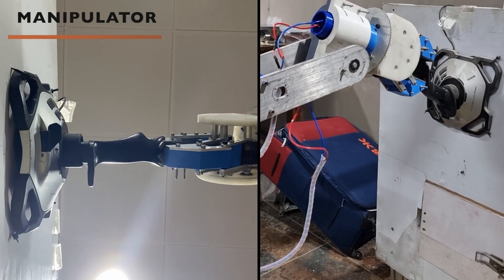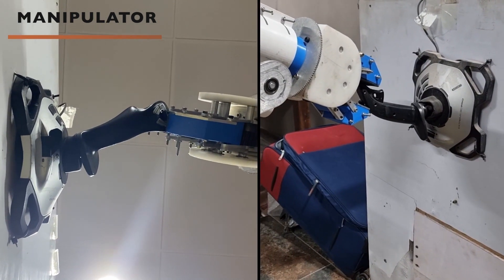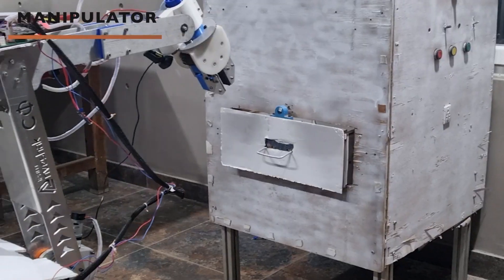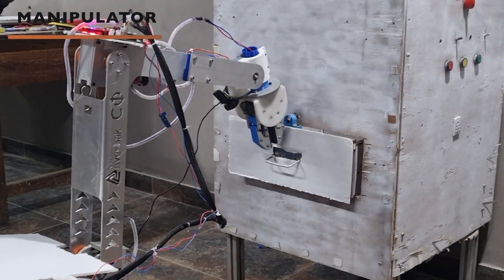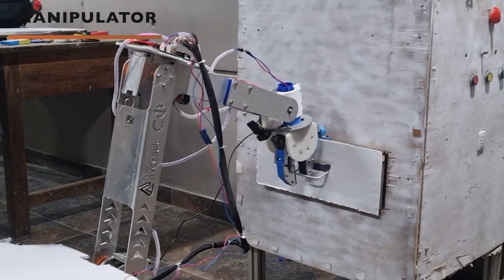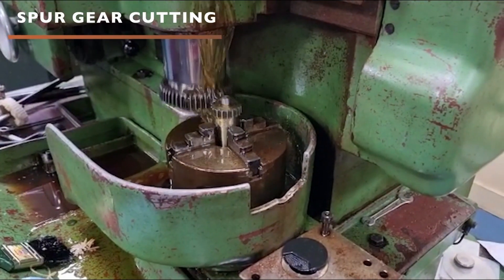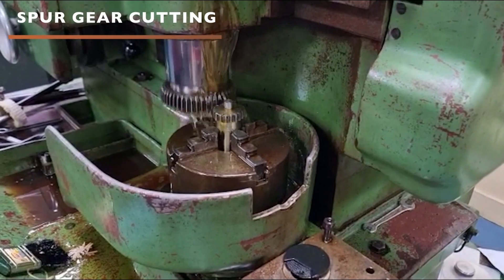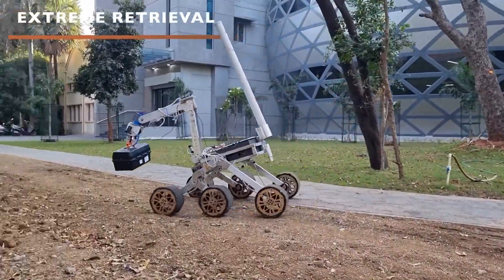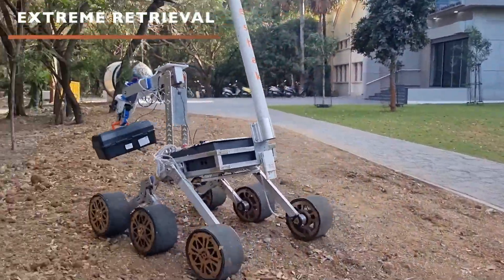Worm gears are being used at the shoulder and elbow joints owing to their non-back-drivability and the much larger range of motion they provide compared to the previously used linear actuators. To reduce the time required to assemble the rover, the arm is made to be modular and can easily be mounted or detached. Base rotation of the arm consists of a series of spur gears chosen to ensure an optimal torque and RPM balance. Aluminum links have been used, and by laser cutting, weight has been drastically reduced.